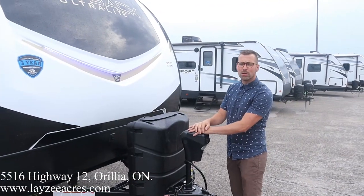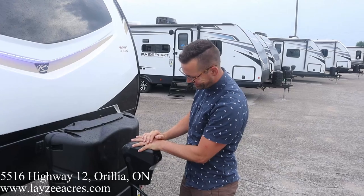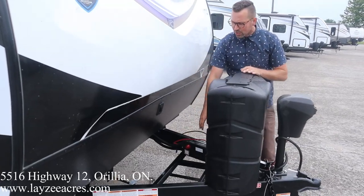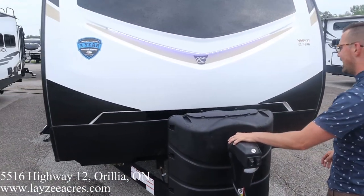You know what Brendan, I have a confession buddy. I'm actually your son. Right here we have ourselves a front power jack, 30 pound propane tanks and then your battery box behind here. I know that's quite the bombshell to drop on you at 8:30 in the morning.